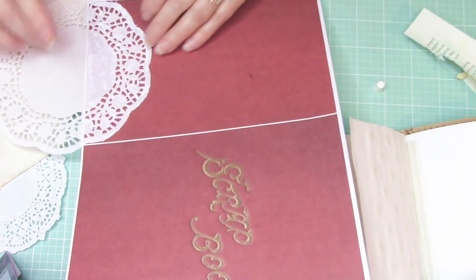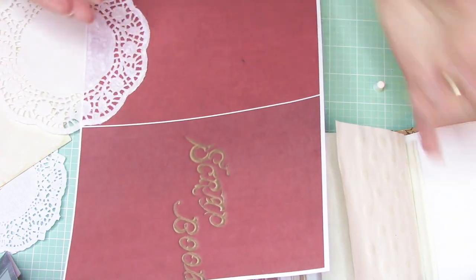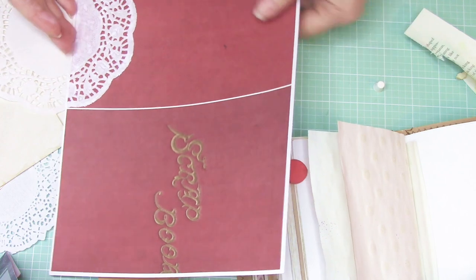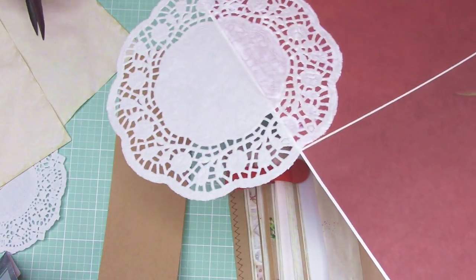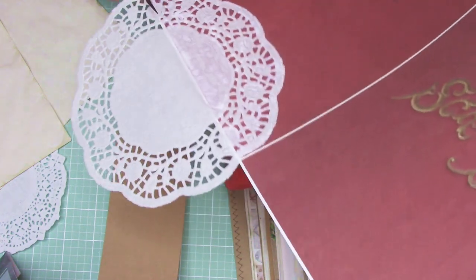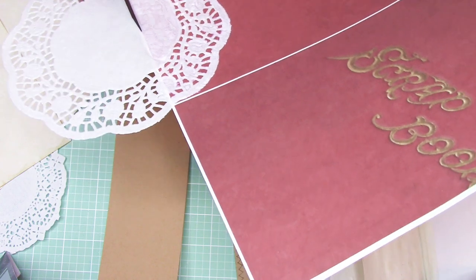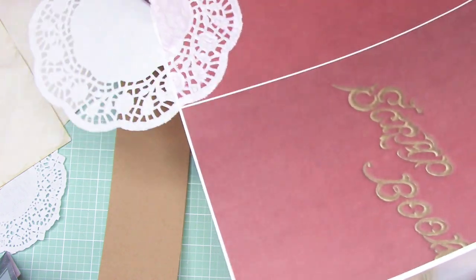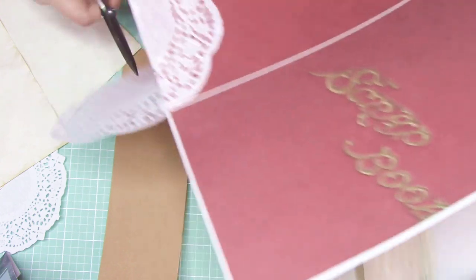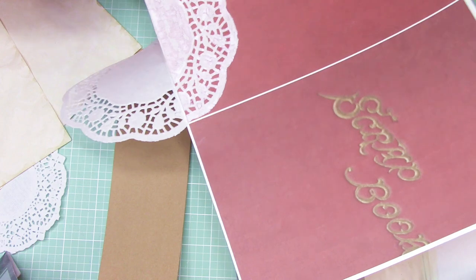I'm matching it up on that line that I folded, and then I'm just going to cut it with my scissors. It's probably best to wait for it to dry so I don't get glue on my scissors, but I'm just going to go ahead and cut it. This is actually going to be interesting — the color might actually bleed through onto my doily. We'll see.